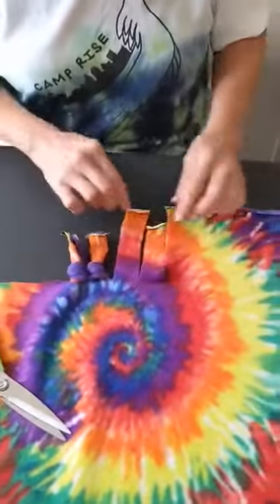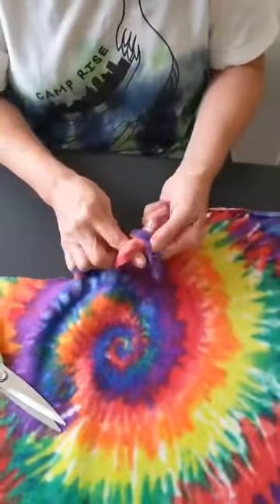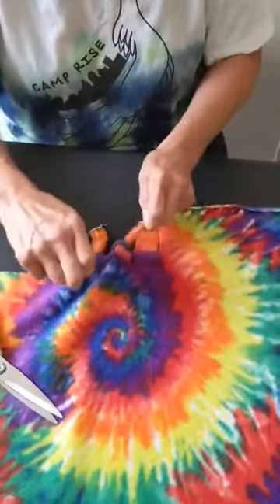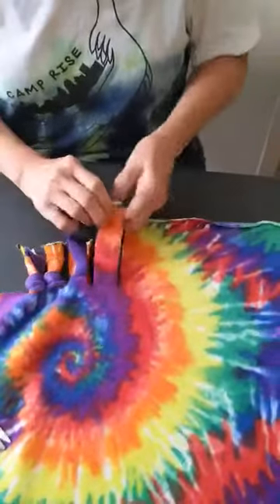Another way you could do it is you can take them apart and just tie them together — one time and then two times. Take them apart.